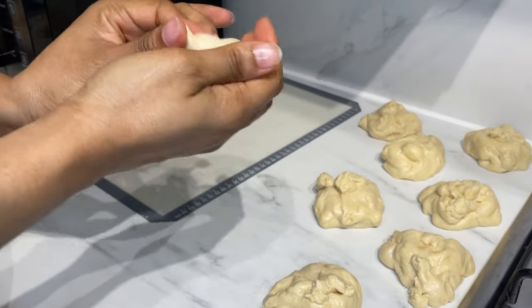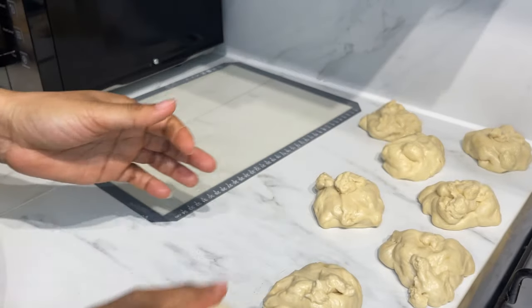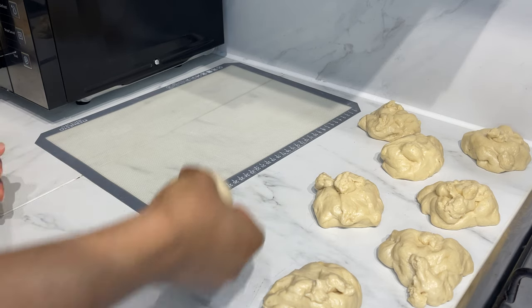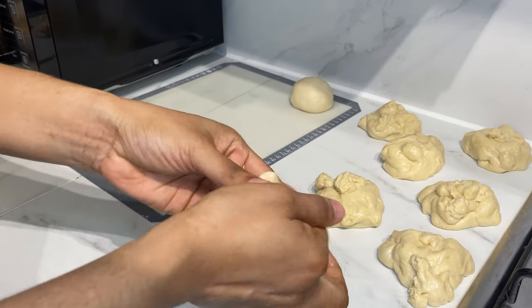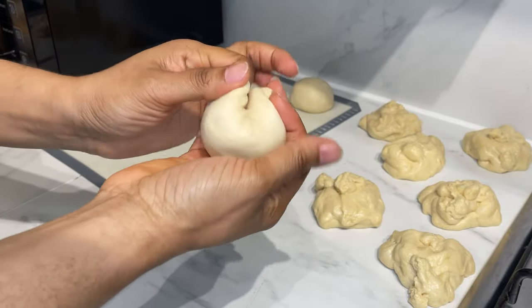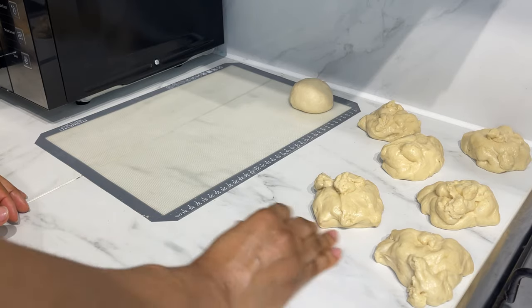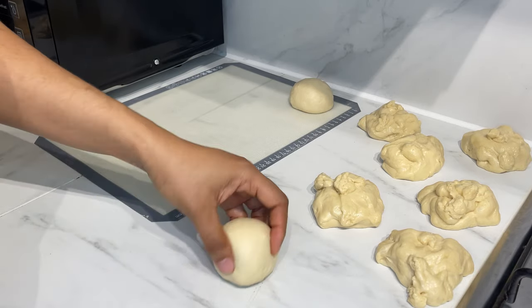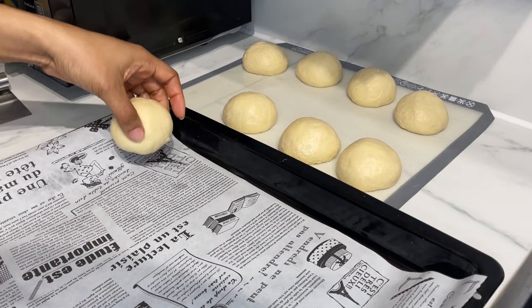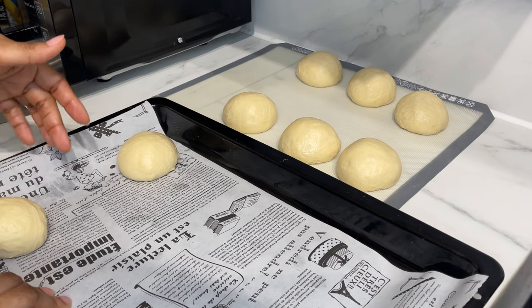Now go ahead and deflate each piece like so, then roll it, and place it in your baking dish lined with parchment paper.